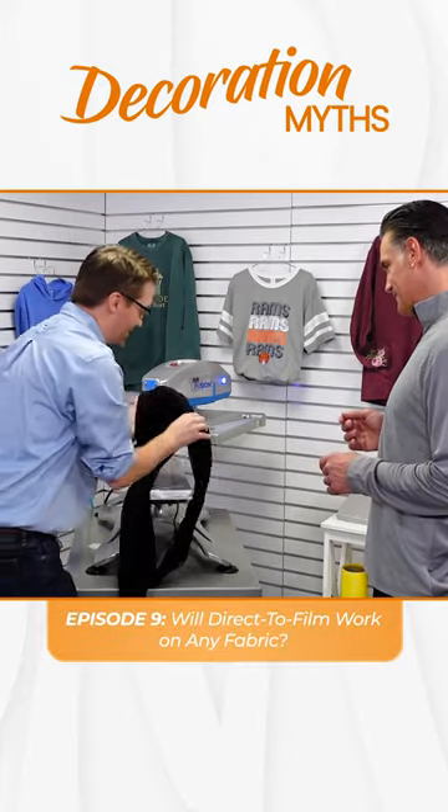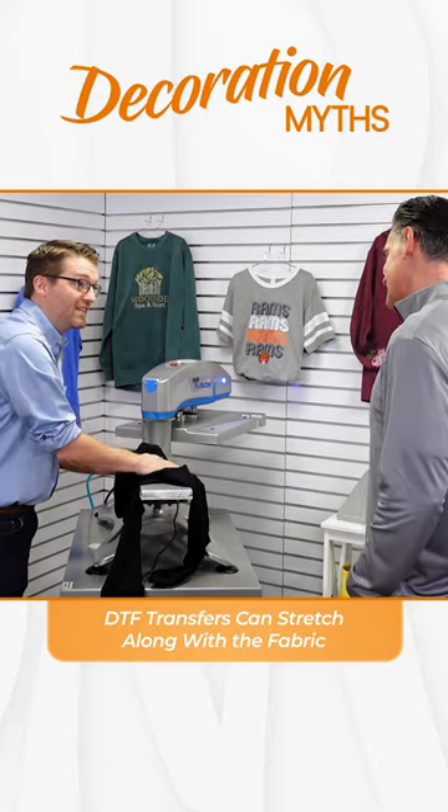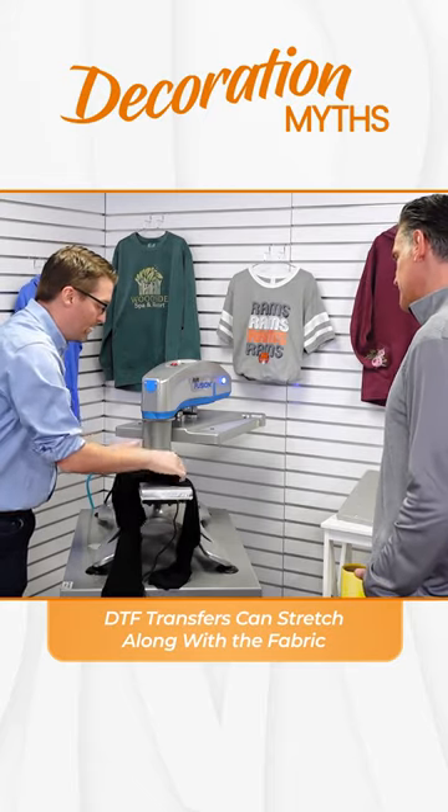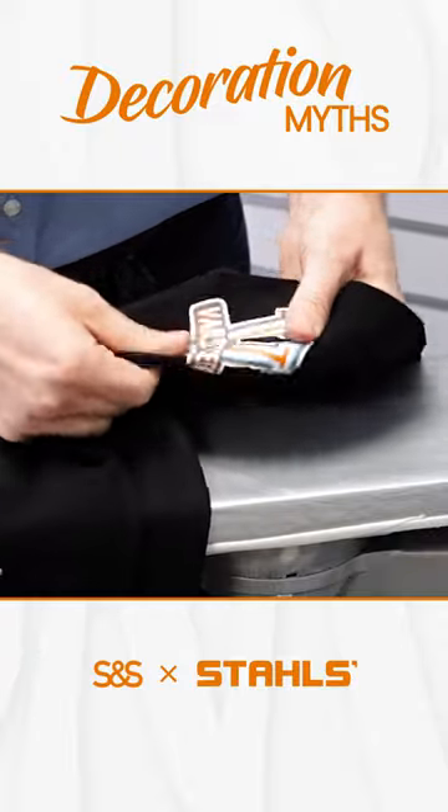Let's take a look at this — I'm going to hold it down in the camera. You've got to let it cool a little bit, because we don't want to stretch it while the adhesive is still hot and melted. But we can give this the stretch test. Wow — and we see not only stretch here, but we see recovery.